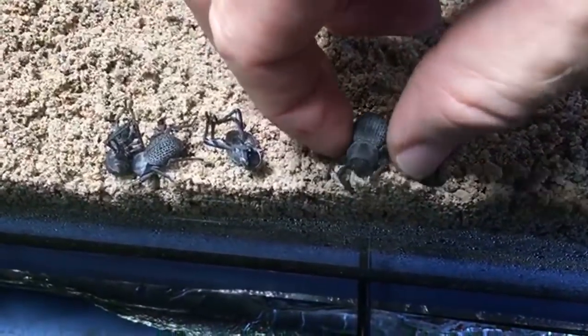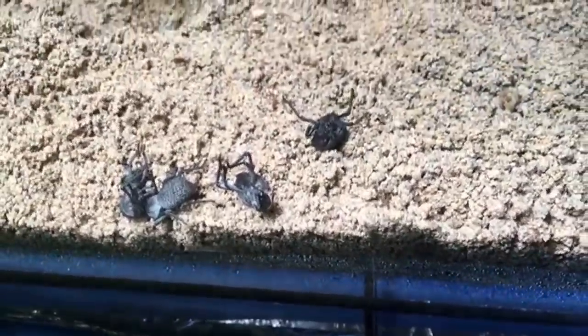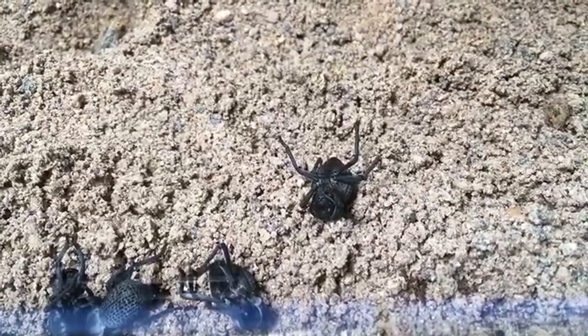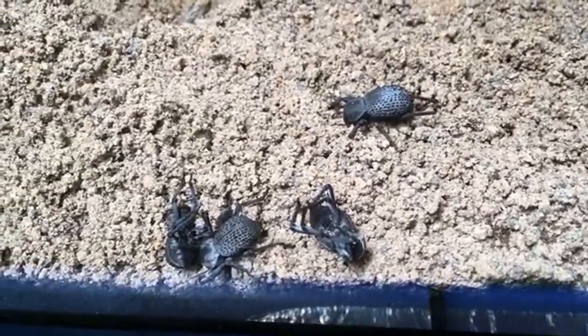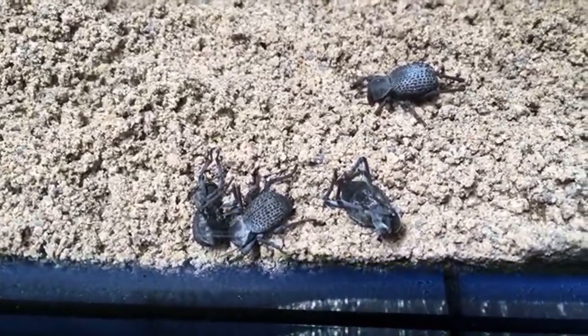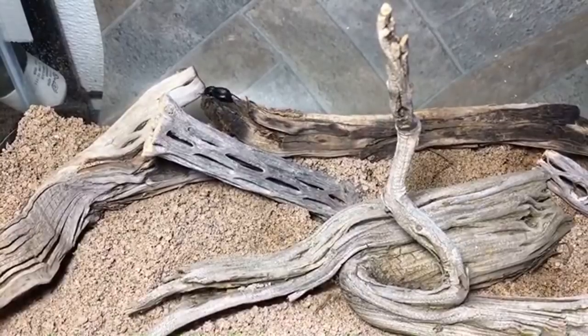That is a good question — how do you know when they actually die? Well, you could try moving them and see if they do anything; sometimes they'll twitch a little bit if you try to move them. But generally you just leave them there for a while and see what they do. Sometimes they'll sit there for hours; sometimes it'll just be a couple of minutes. You never know what you're going to get.